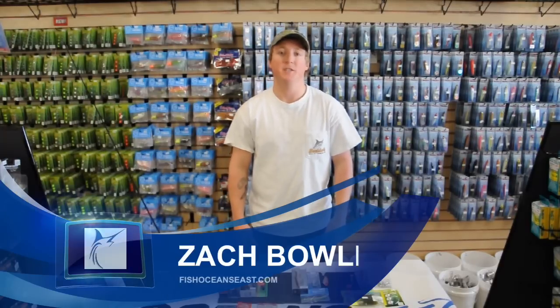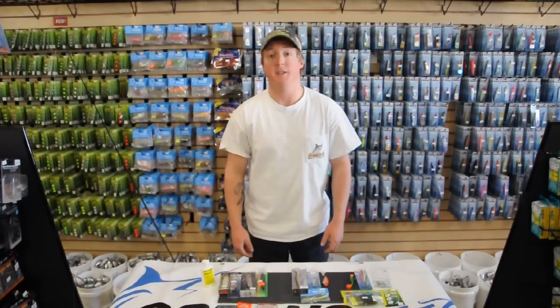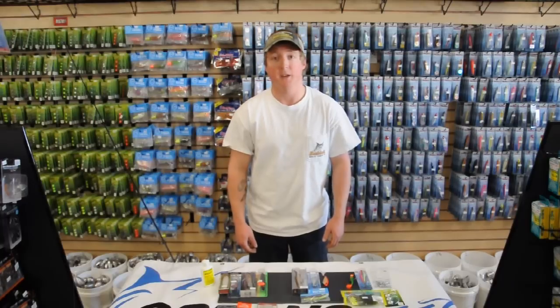Hey everybody, I'm Zach with fishoceanseast.com and today we're going to talk about speckled trout fishing, especially in the waters of Virginia and really all up and down the east coast.